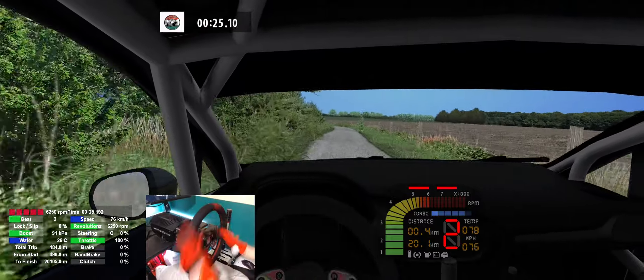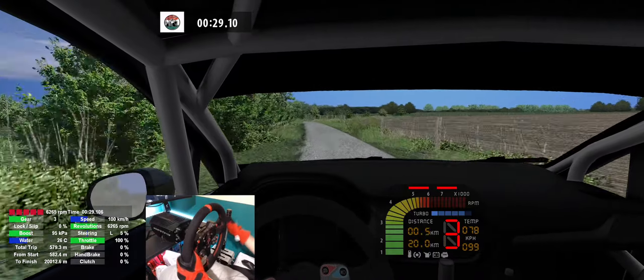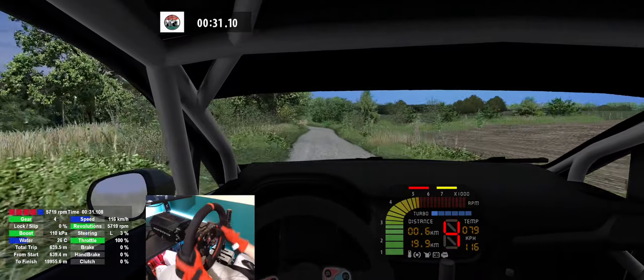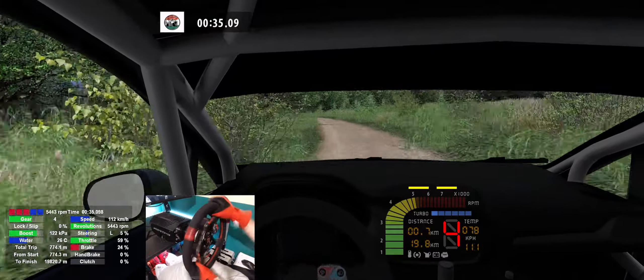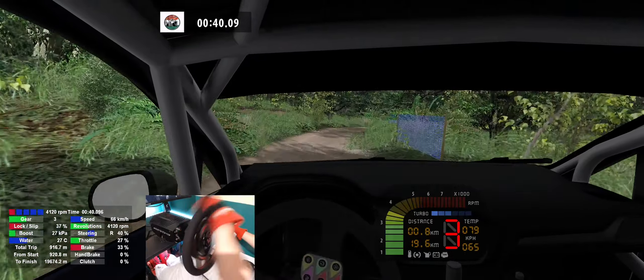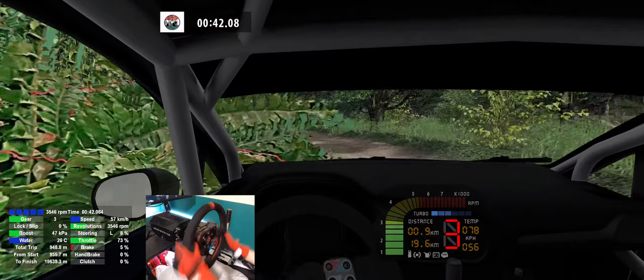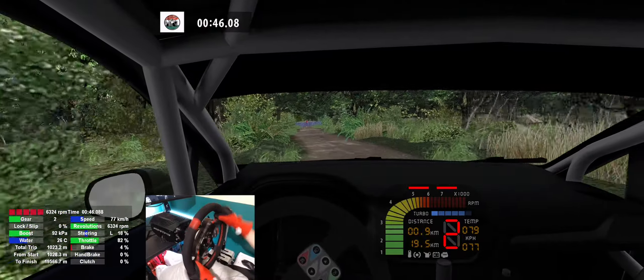4 left, 250, 6 left, caution, 120, 3 right, 4 left, 80, 5 left, 30, care, square right, 160.